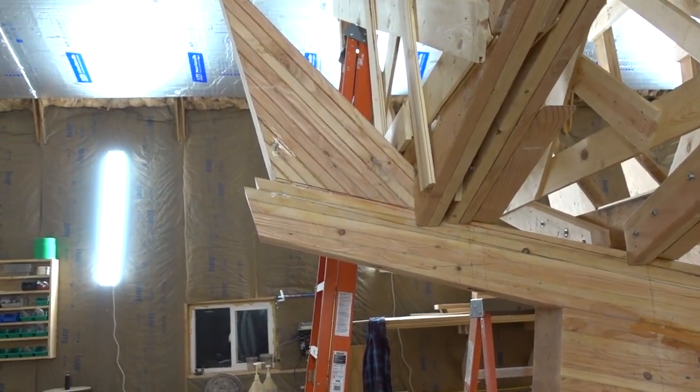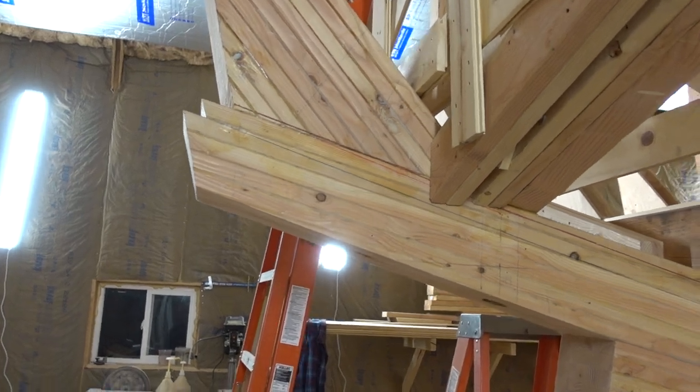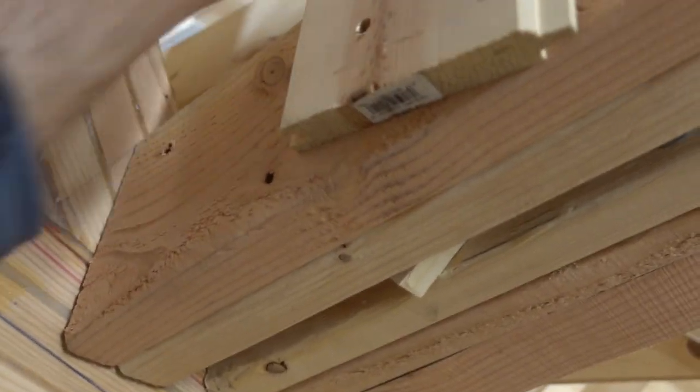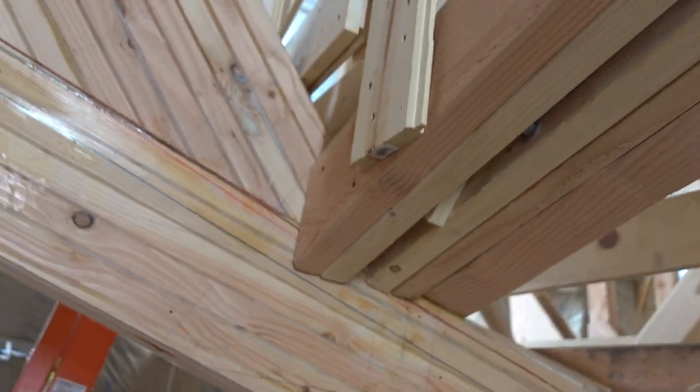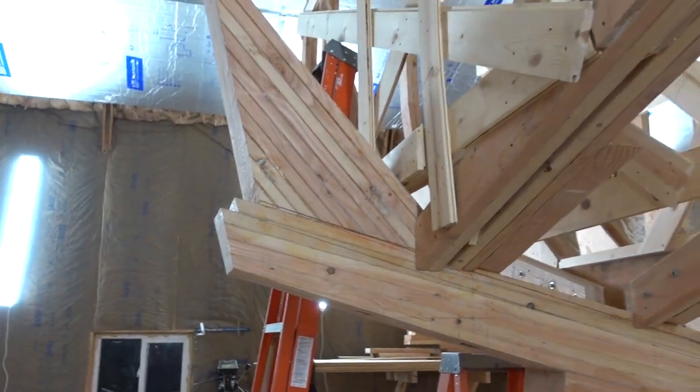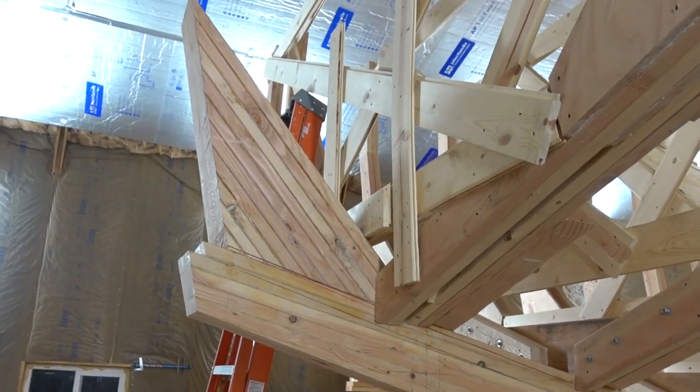So I went ahead and slipped it in there right away, but I still couldn't just get it in there. I had to do a little reinforcing and then cut out this middle brace so that I could get it up over that transom knee and get it in there — which I did, no problem.